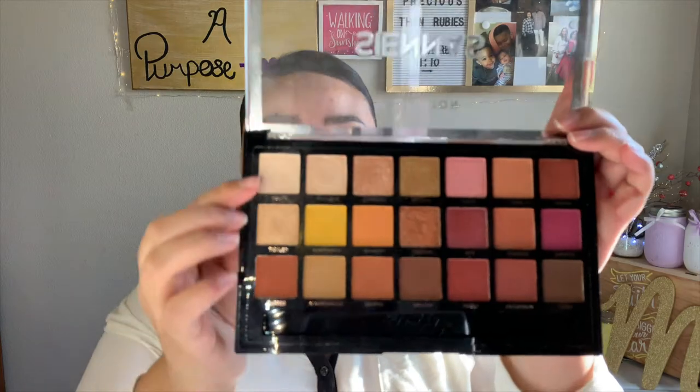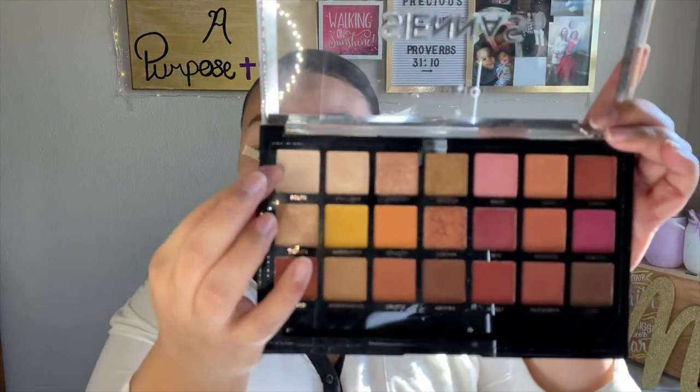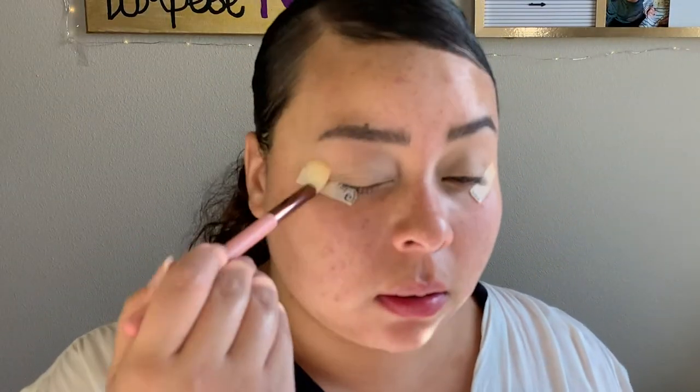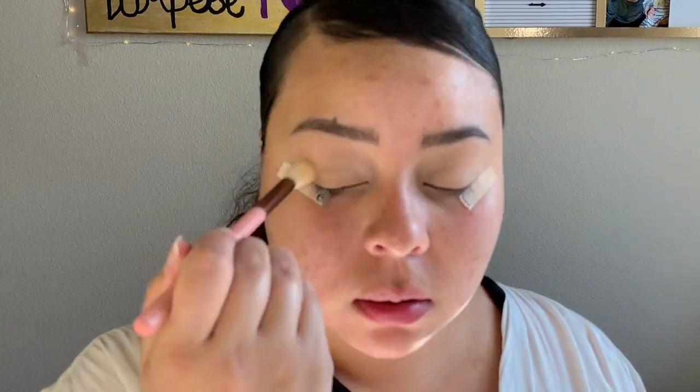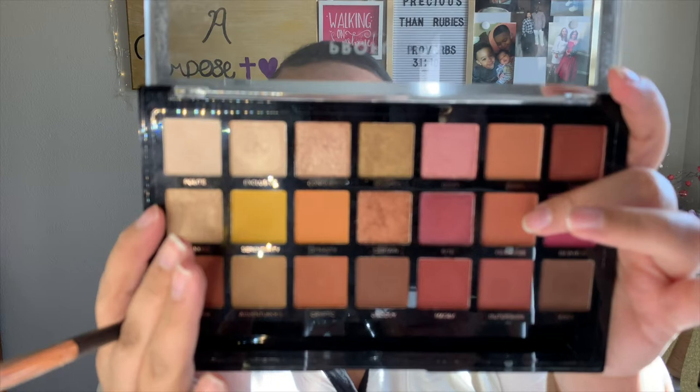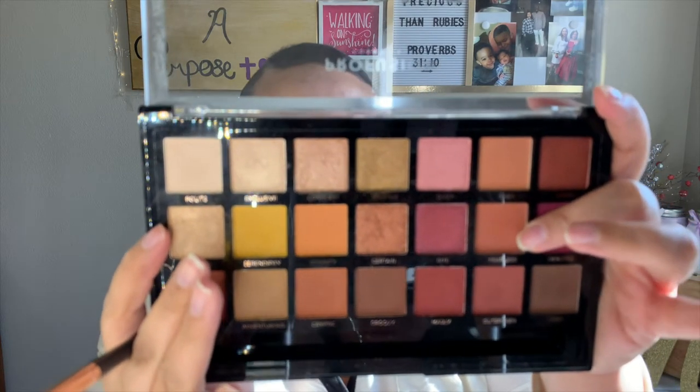Now I'm going to take my Sienna's palette and go in with the shade Polite to just set all of that down. Next I'm going to take the shade Fearless and buff that into my crease.